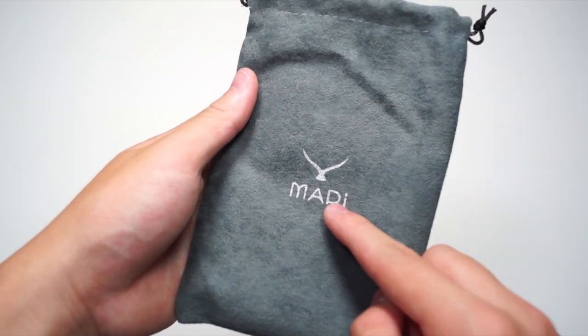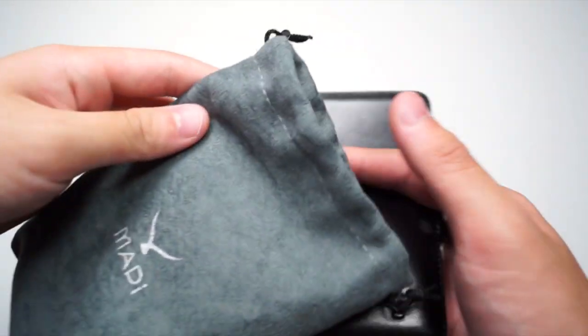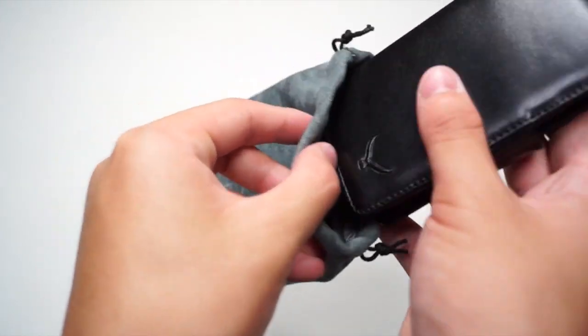You will also get a nice carrying pouch for the case as well. You can see the Mappy Cases logo right on there. Basically what you do is put the case in there and get extra protection for your device.